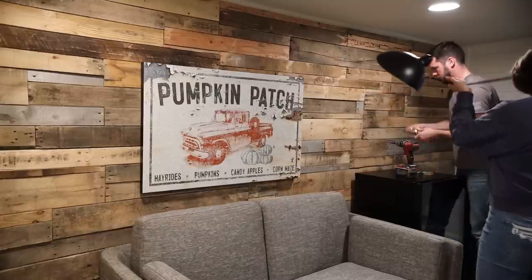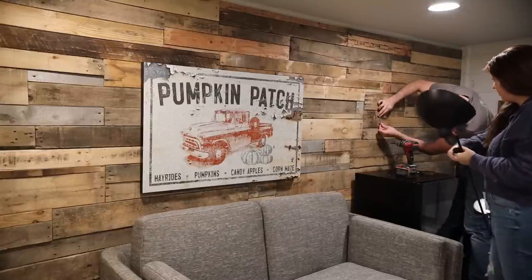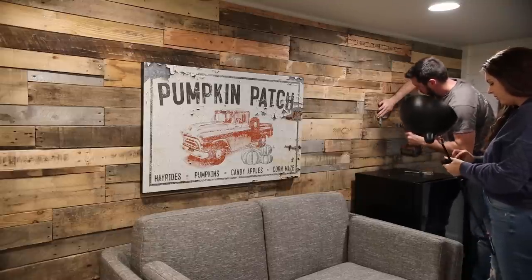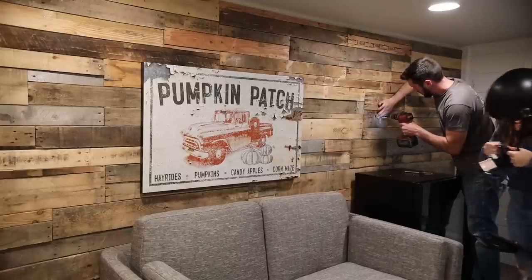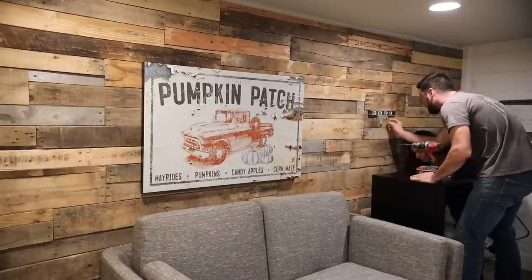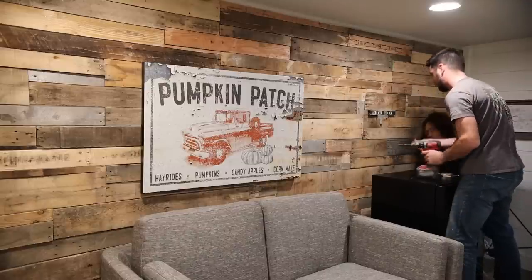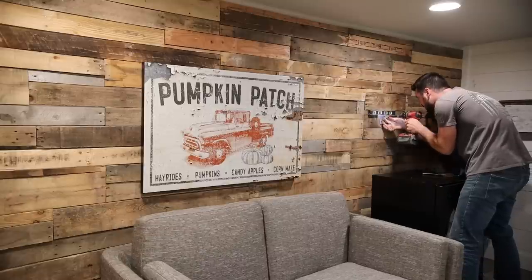Next we're adding this beautiful sconce from Article — their Leap sconce lamp in black. It gives a beautiful, polished look with a metal matte finish and brings a classic design to life. I love that it's adjustable, so he can position it over the sofa or the fridge area. It gives that modern rustic, masculine feel we're going for upstairs.